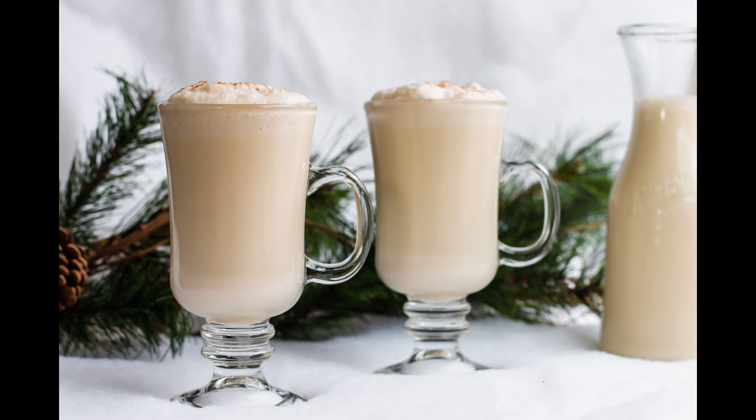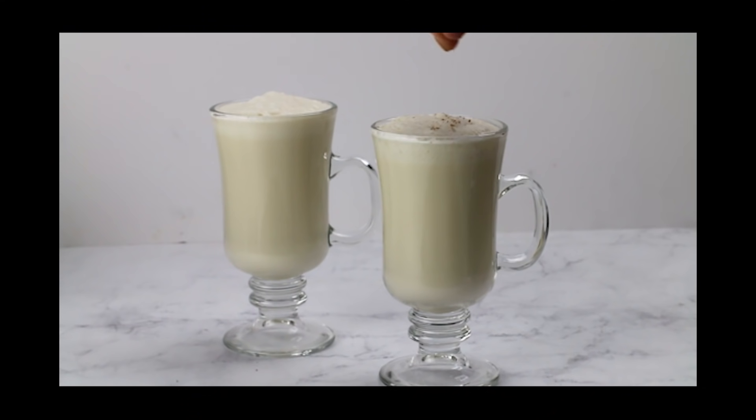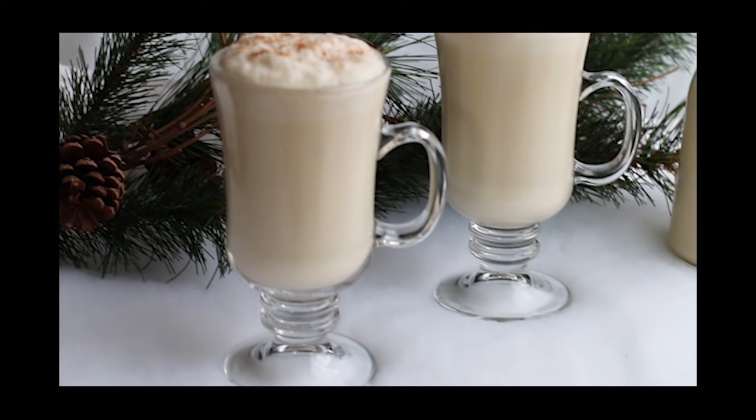Today we're making eggnog. Why? Because I love eggnog and I feel like the month of December cannot carry forward until I've had some eggnog. And we need to make some keto eggnog here. So that's what today's recipe is about. If you want to learn how to make keto eggnog, then keep watching.